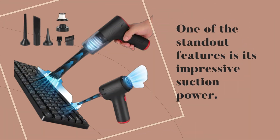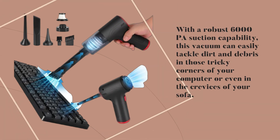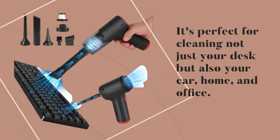One of the standout features is its impressive suction power. With a robust 6000 PA suction capability, this vacuum can easily tackle dirt and debris in those tricky corners of your computer or even in the crevices of your sofa. It's perfect for cleaning not just your desk but also your car, home, and office.